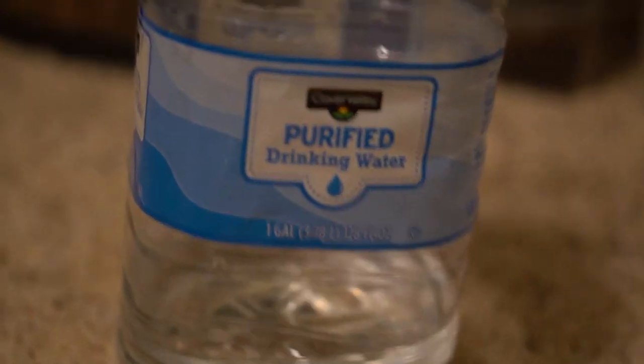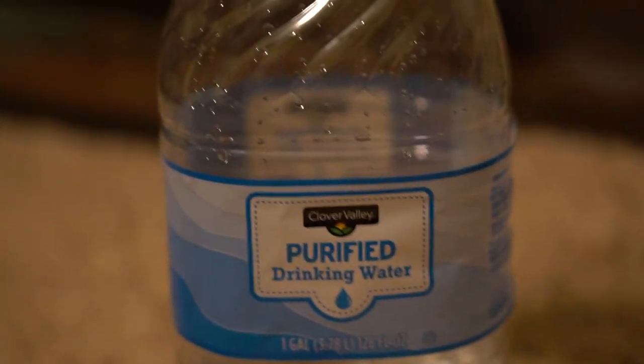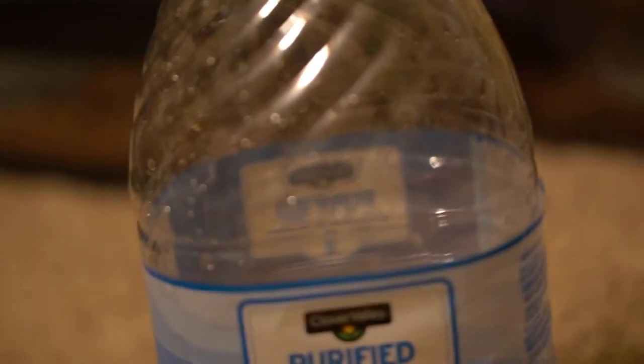Next is your water. You want your water to be purified drinking water because chlorine can mess with the gecko and possibly kill it. You don't want your gecko to die because these guys are really cool.